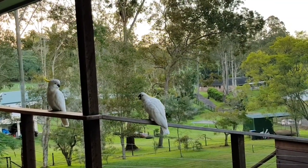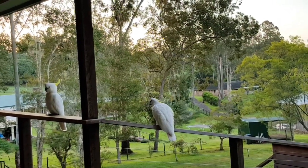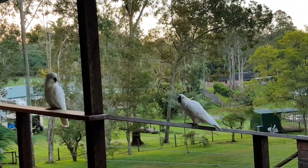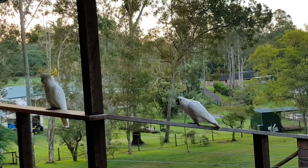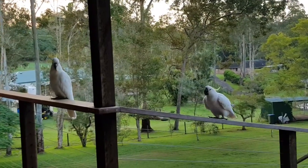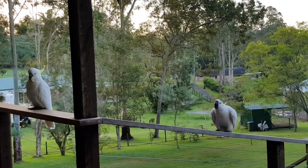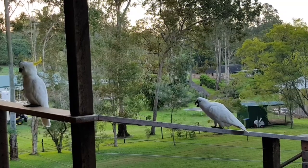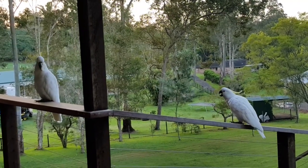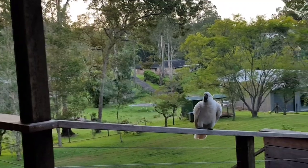The cockatoo on the right making that strange noise is a baby — it doesn't look like one since it's the same size as its parent on the left. He's asking for food. He's too young to eat seed; his parents need to eat and regurgitate a mush into his beak. There's no point putting food out for him, but I do feed the adults so they'll eat the seed and then feed their baby.